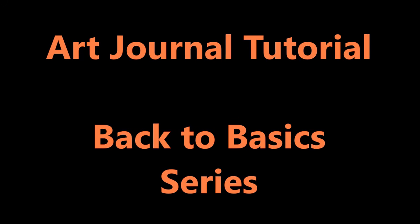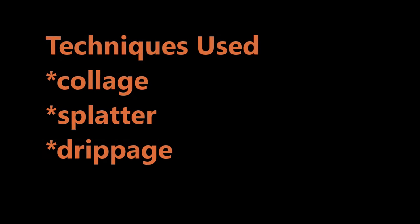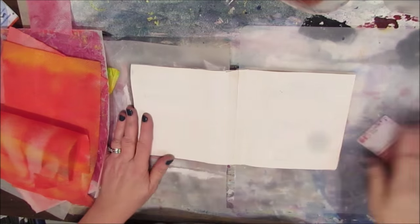An art journal tutorial from the Back to the Basics series by Karen Burchill. These are the techniques we're going to use in this piece: collage — two different kinds — splatter and drippage.